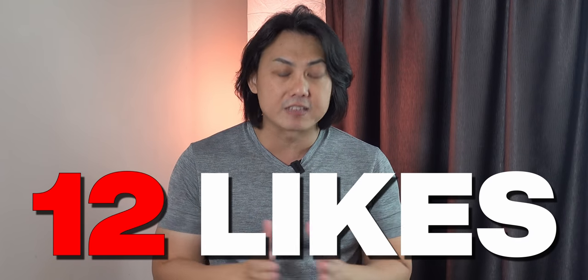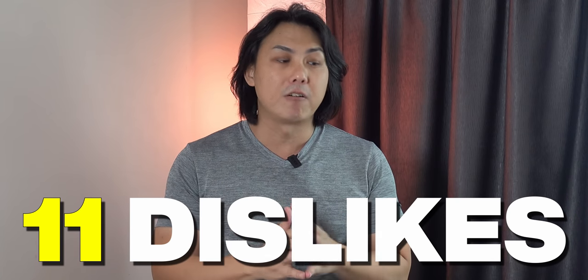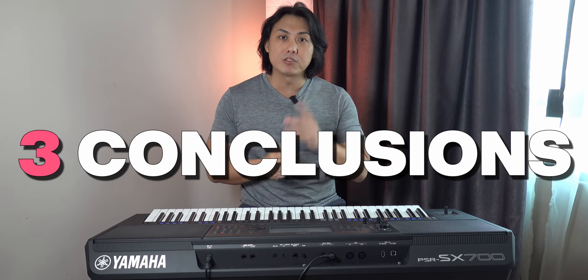There are 12 things I love about this PSR-SX700 and 11 things I'm just not too hot about, and that came from my extensive playing on this instrument for the past couple of weeks. I have also come to three conclusions about this keyboard, so make sure you stay tuned right to the end.